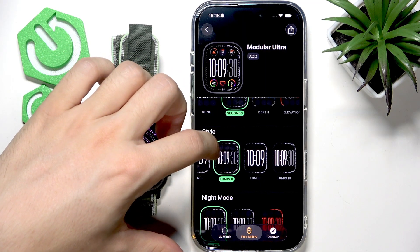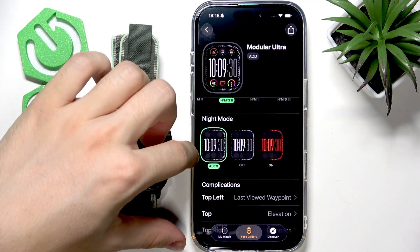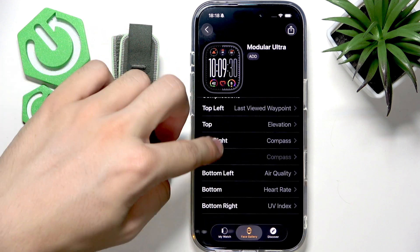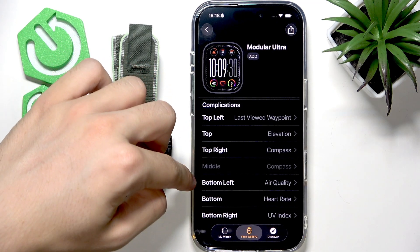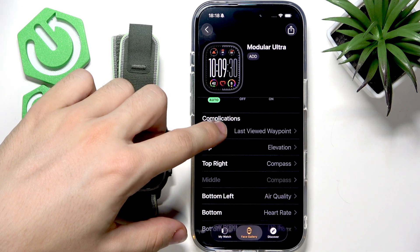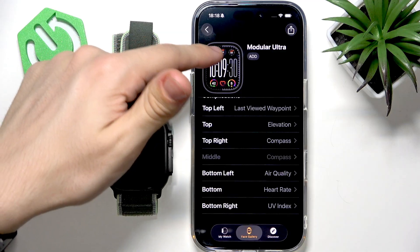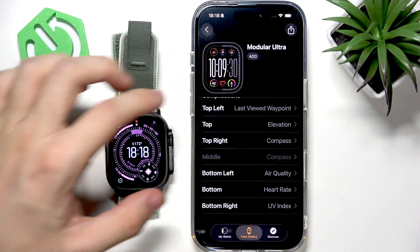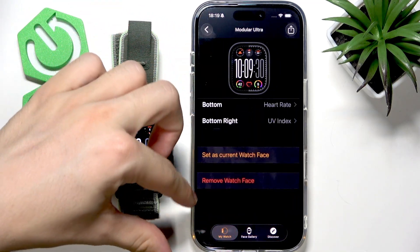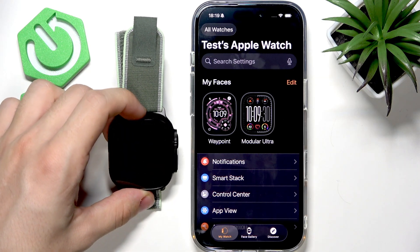You can also set the style — I'll leave it on hours, minutes, and seconds. There's night mode you can set to auto, so at night it turns red. Then there are complications: top left, top right, bottom left, bottom, and bottom right — you can customize them all. To add the face, click 'Add', go to 'My Watch', click on the watch face, and click 'Set as Current Watch Face'.